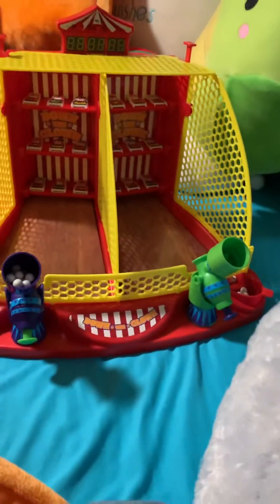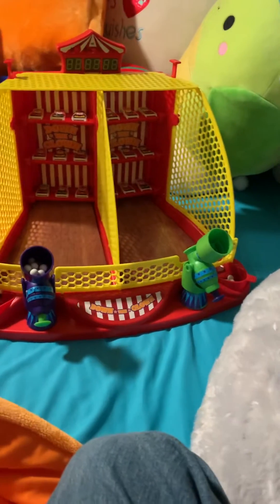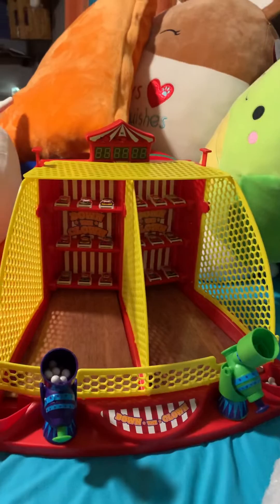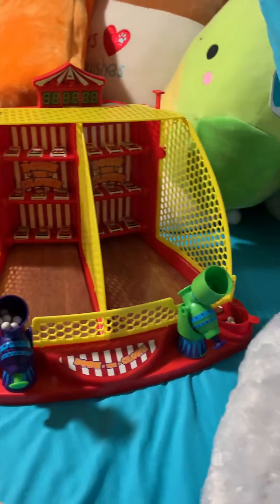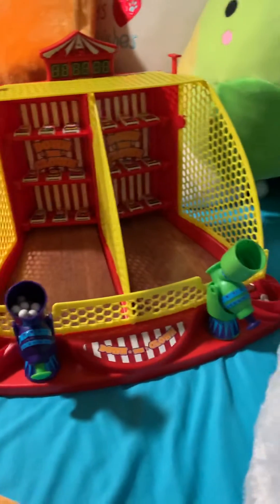Hey guys, Seagalife here. Today I'm going to be reviewing the newest addition to my mini arcade. And as you can see, it is a Down the Clown game that my mom won for me in a bid.